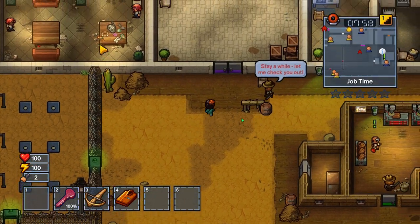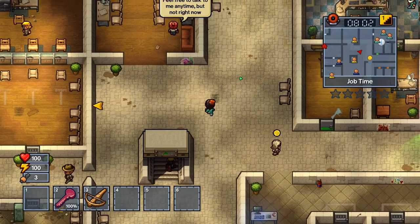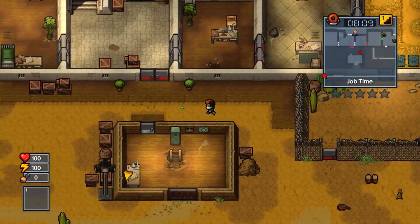I also use a tub of bleach and an inmate outfit to make myself a pretty little uniform, so I don't have to be bothered by the guards when I'm in a place I shouldn't be in. It means I don't have to hide from anyone — I can just walk freely.